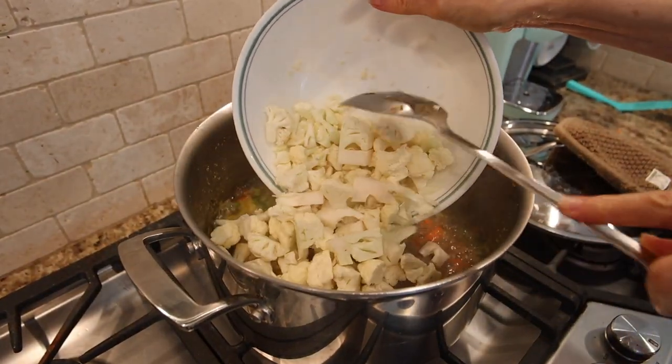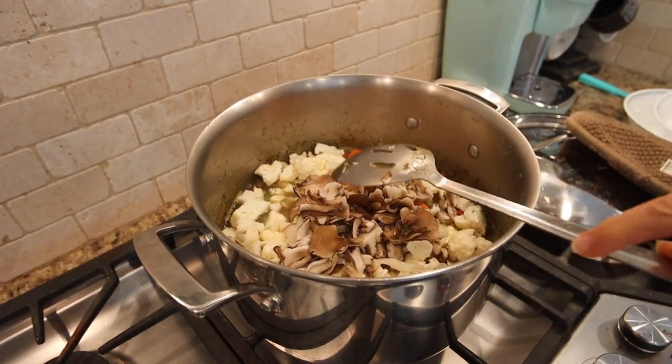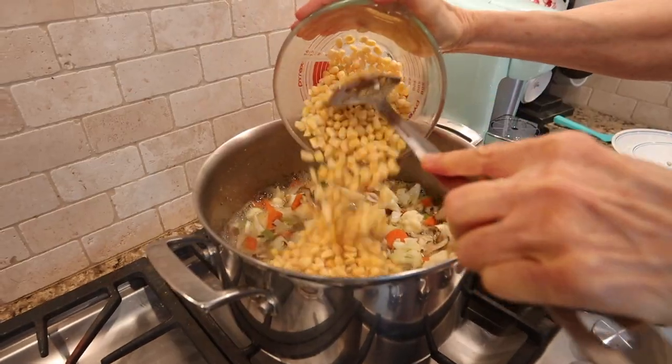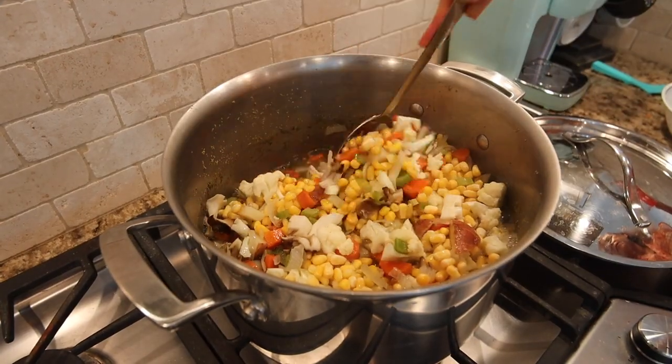And now for the cauliflower. After the cauliflower, we add mushrooms. If you like mushrooms, it's a great addition, but if you do not, it tastes just as good without. The final vegetable is the corn, and then you want to let all the vegetables simmer for about 10 minutes.